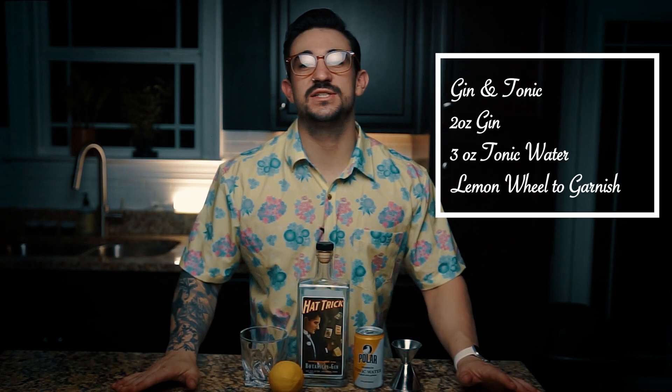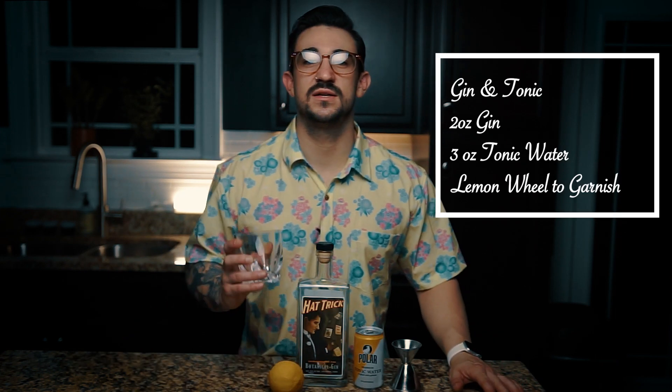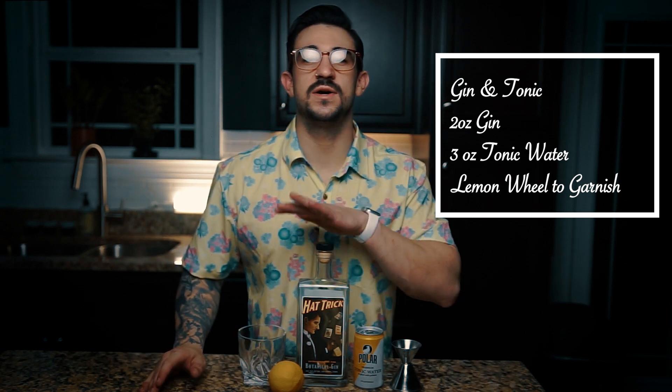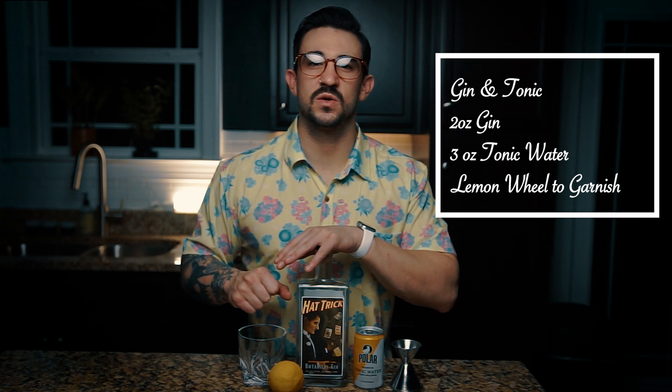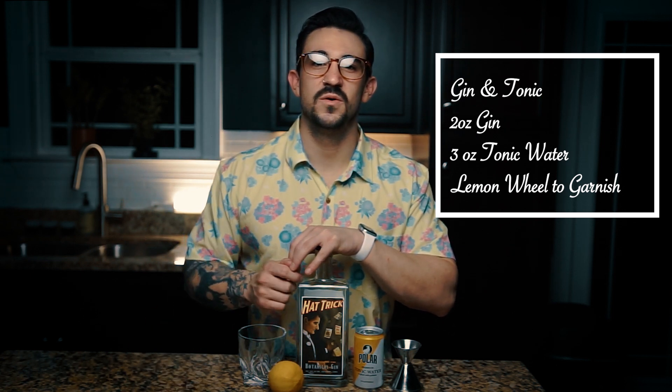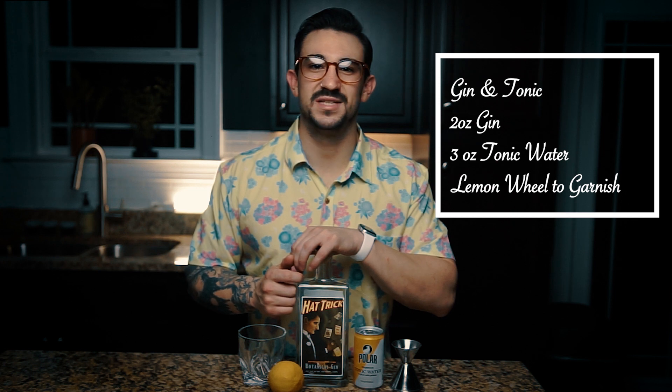Let's make the cocktails, put on the record — forever the end of the world. Your classic gin and tonic starts with a rocks glass filled with ice. Poured straight in, we have two ounces of gin, topped with some tonic water — about three ounces or so — and garnished with a lemon wheel. Let's build.